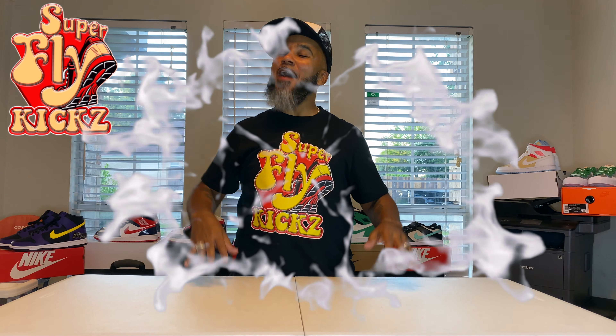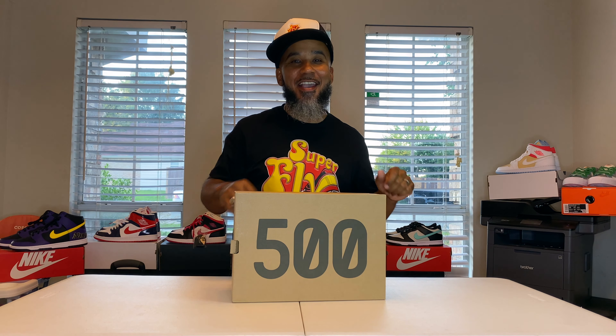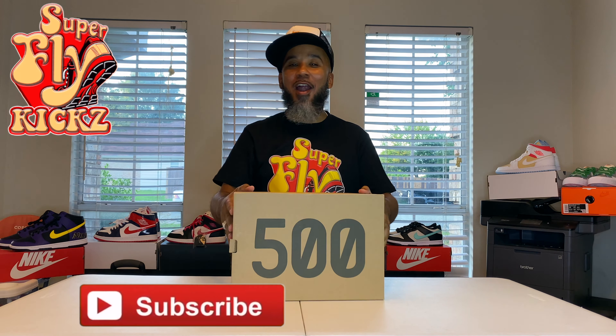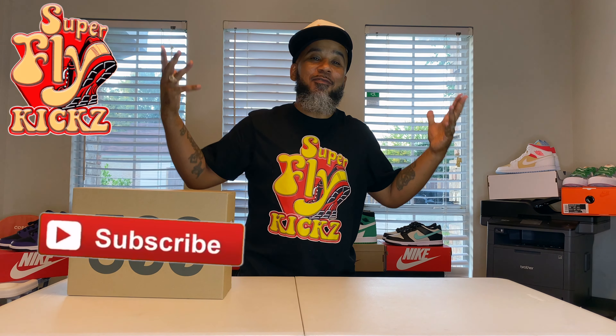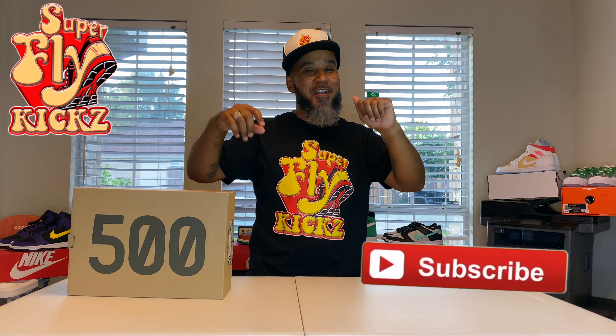What is up YouTube? Hey man, I'm back in the building. We doing it big, 500 big. If you're new to my channel, you may want to subscribe and hang around with the Fly Gang, because we always coming with the Superfly Kicks on everything.